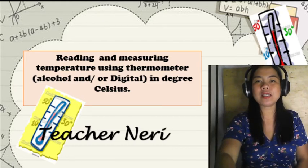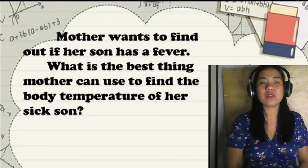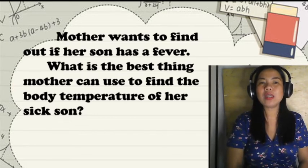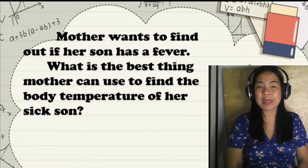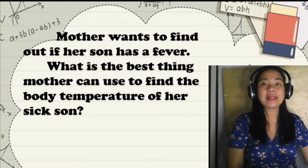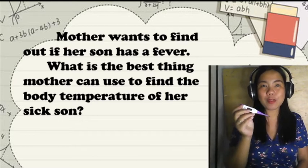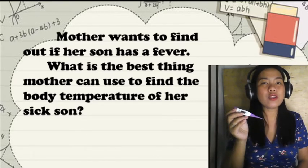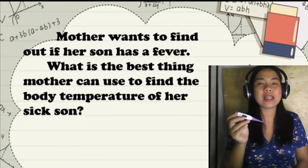Let's start with a situation. Mother wants to find out if her son has a fever. What is the best thing mother can use to find her son's body temperature? We can use a digital thermometer. We use a digital thermometer to find out the body temperature, so mother can use it to check if her son has a fever.